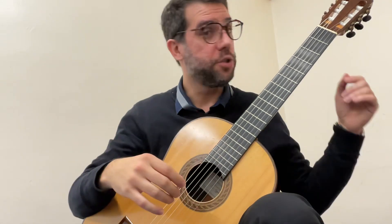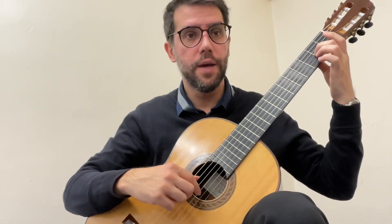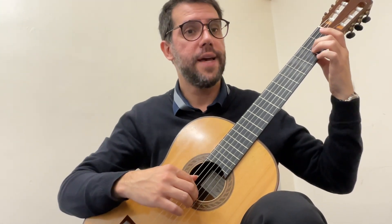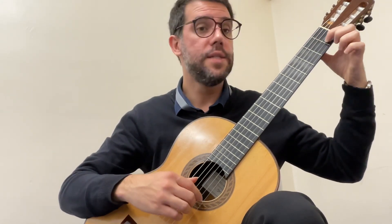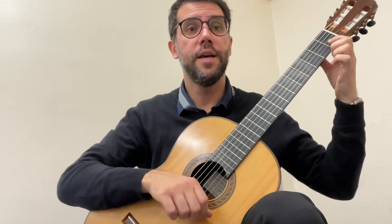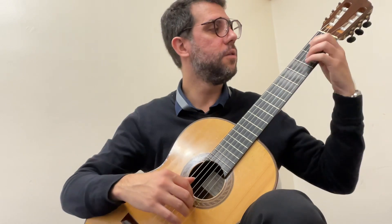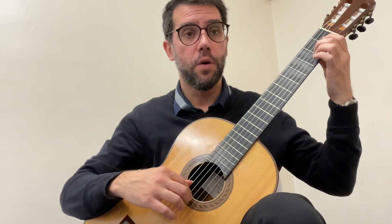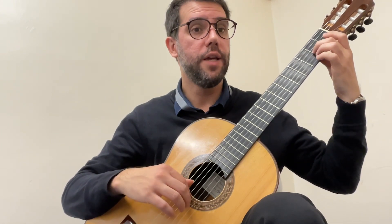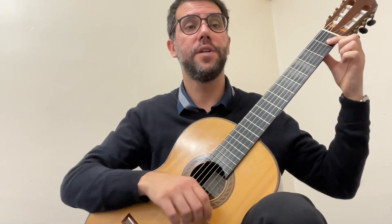For the third phrase of Lightly Row, we've got quite a lot of repeated notes, which is good. We start on note A, and for this one we're going to start with the index finger. That's the first half — much easier, I know! Try that three times in a row.